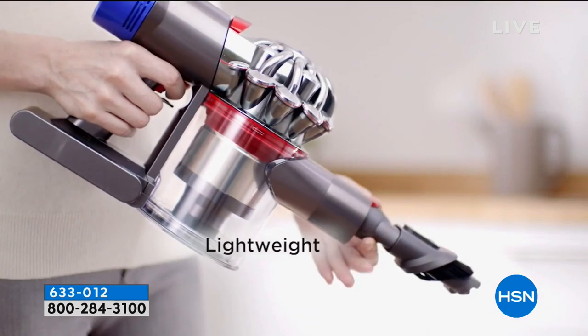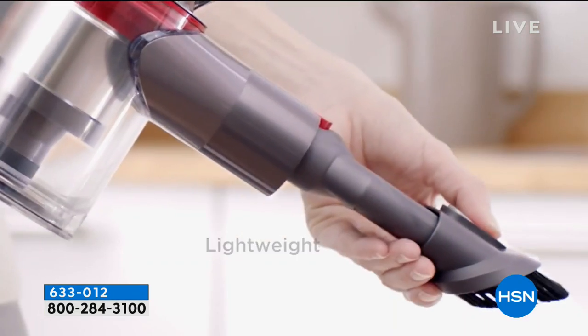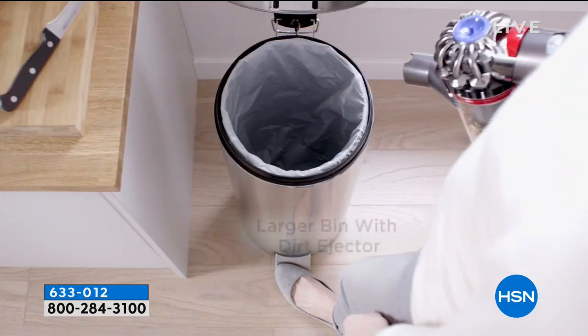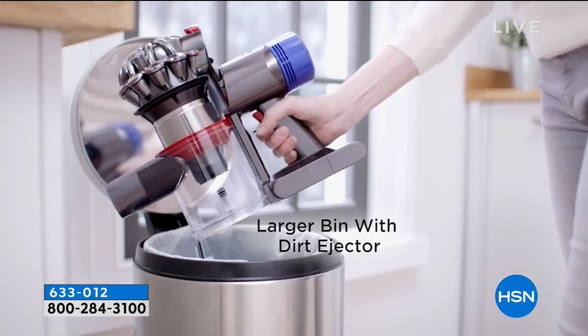This is the V8 cordless vacuum with all of the accessories. Super powerful, lightweight. You don't have to touch the dirt and grime when you dump it out. It mounts on the wall and charges itself. But this one has double the runtime and 150% more power than its own predecessor.